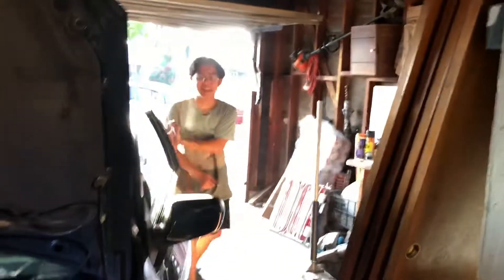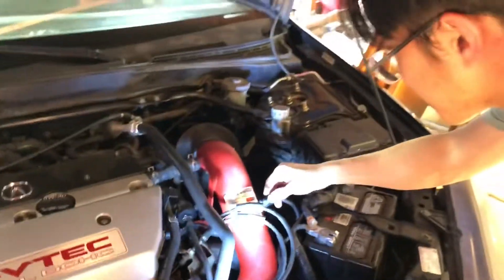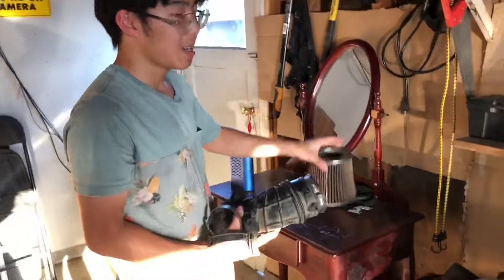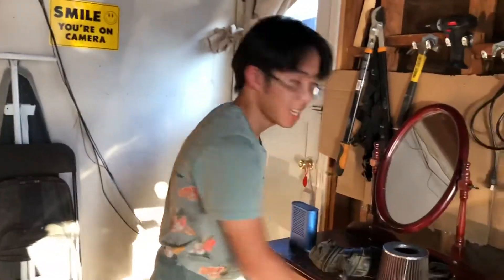Everything looks good, nothing came on — good stuff. Before, the OEM setup was what my brother-in-law did — he took the stock intake and just put an aftermarket filter over it, which some RSX owners do. But I think that way is kind of not legit, so that's why I bought the proper K&N intake. But yeah, I'm done and I'm about to take this thing home.